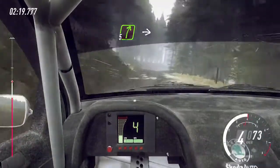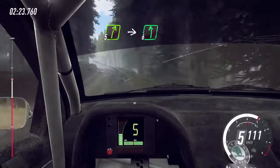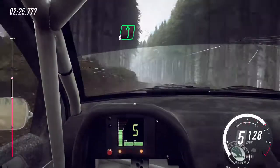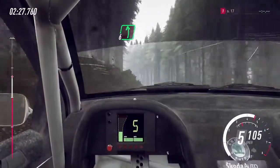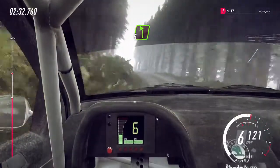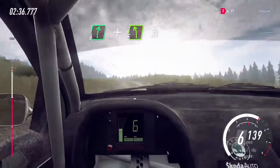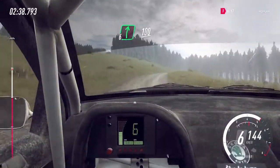Into 5 right, into 6 left of a crest. And 6 left of a crest, bump, tightens, 5, downhill. 80, 5 left, 100, 6 right, and 5 left of a crest, 30, 6 right, 100.